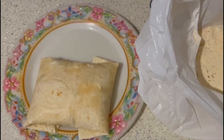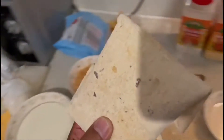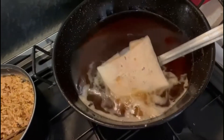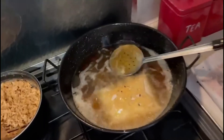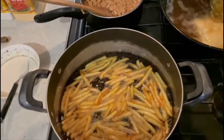The first thing we have to make is the pastry. Then we have to make the pastry material. We have to remove the tea. This is the pastry material. After the pastry, we have to remove the tea and the tea will be removed.